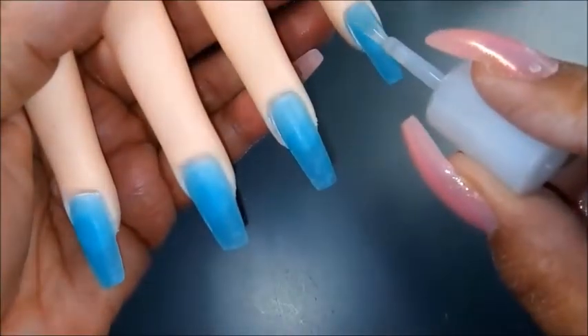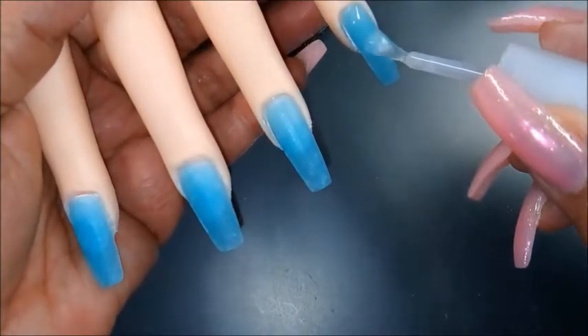So step three is the gel top coat, and here I go in with two layers for a little extra shine.